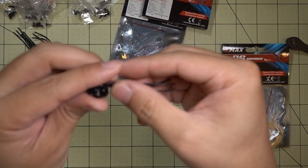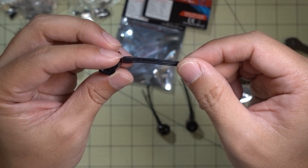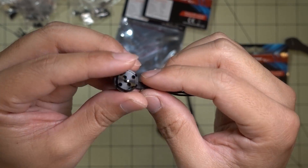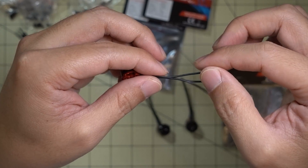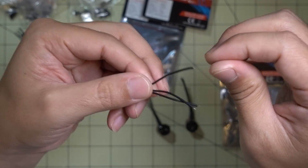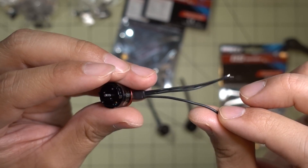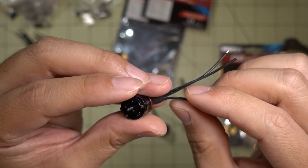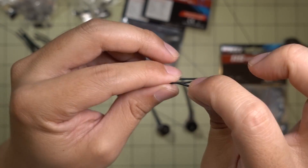Something I noticed — kind of like on all Emax motors — their motor wires are short for what you would typically see. A lot of the other motors recently have wires that are a lot longer and the gauge is a lot thicker. I think this is probably like 26 or 28 gauge — pretty thin. It is silicone though, so it's flexible.